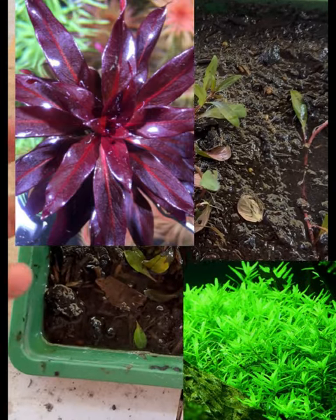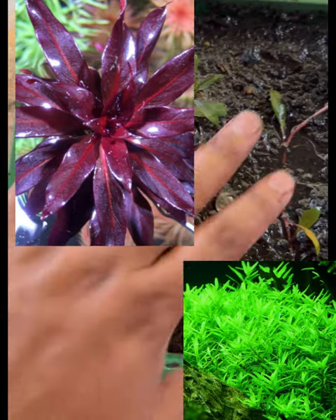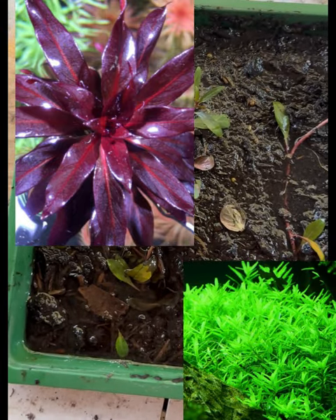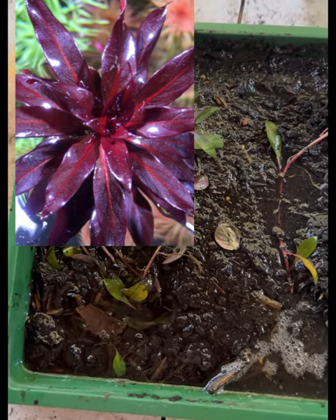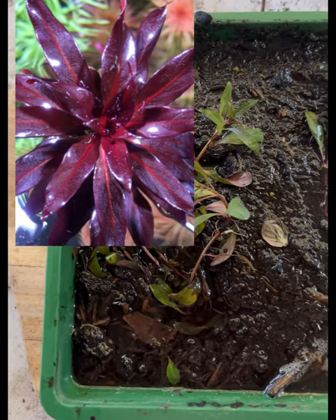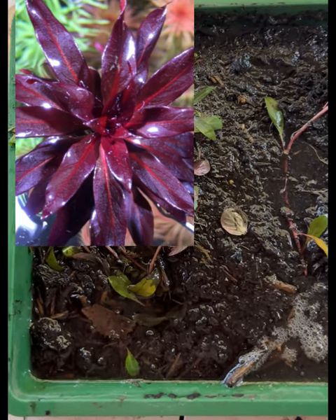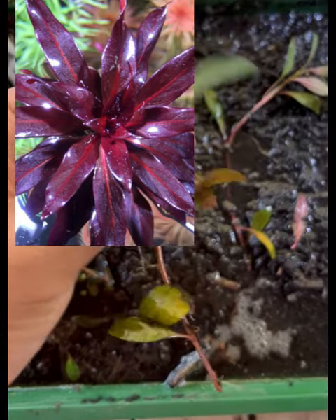Green plants such as Rotala green or any green crypts will give you a nice contrast. Just have a look at the photo above — that is the submerged form, the form the plant will take after it has acclimated to your tank. As long as your lighting is medium to high, the foliage will start to go red.